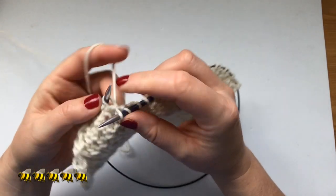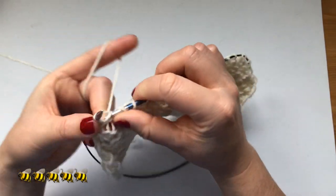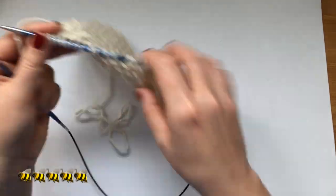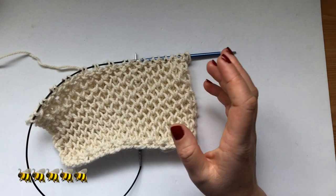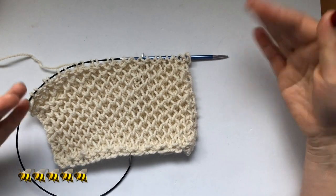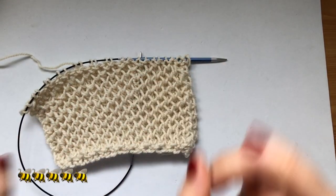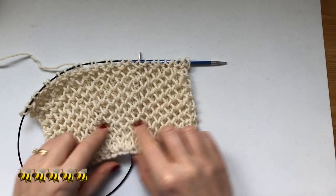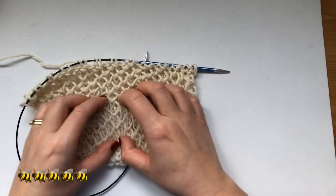Knitting it through the front loop instead made diagonal ridges that look like a plowed field — maybe I'll call that a different stitch because it looked quite nice! When you get to the last stitch, you just knit it. That's the row repeat you do every row. It's kind of like a garter style, but because you pick up that loop, that's what makes this beautiful honeycomb on the front of your work.